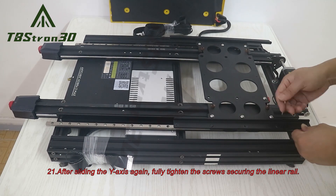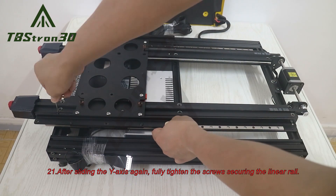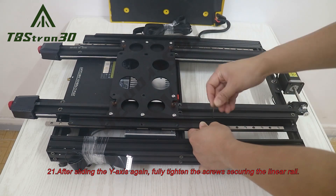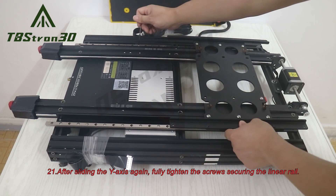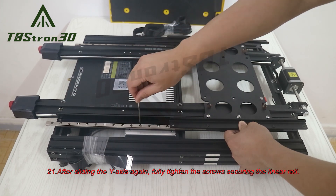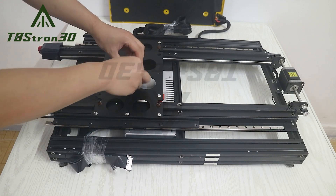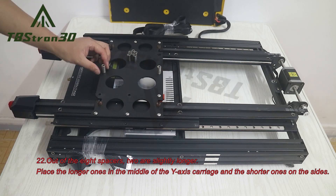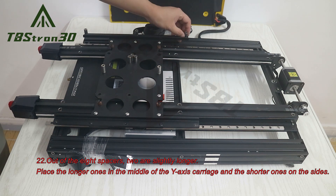21. After sliding the Y-axis again, fully tighten the screws securing the linear rail. 22. Out of the 8 spacers, two are slightly longer. Place the longer ones in the middle of the Y-axis carriage and the shorter ones on the sides.